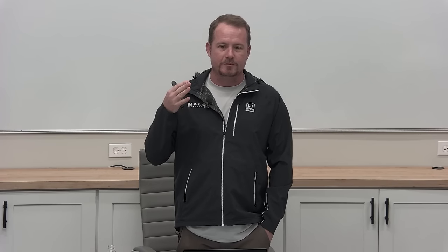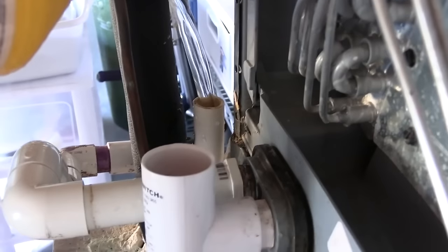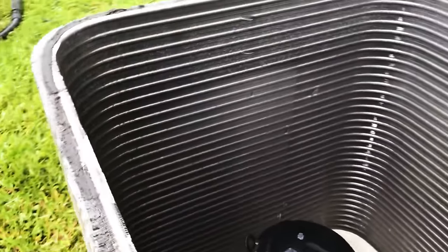We absolutely do not want to make anything worse by washing a condenser coil. If you have a brand new system — six months or a year old — you're probably just going to rinse it; you don't want to add cleaners. But the philosophy is still: clean it till it's clean. When we talk about drains, that's one of the things we talked about a lot — clean a drain line until you can physically see that the pan is clean.